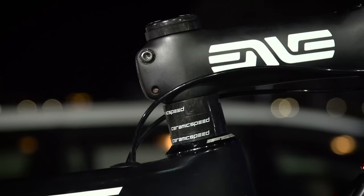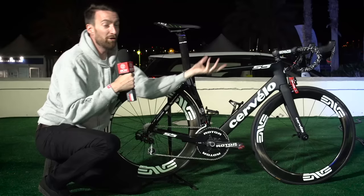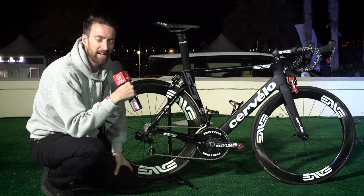One more thing of note is the number of spacers he's got here at the front end — a good 2.5 centimetres of spacers below the stem. We're not normally used to seeing that on pro riders' bikes, who tend to like to slam things and get as low as they possibly can at the front.